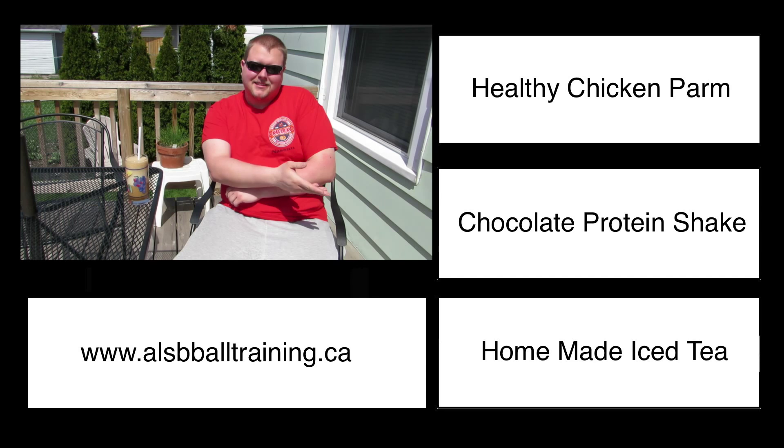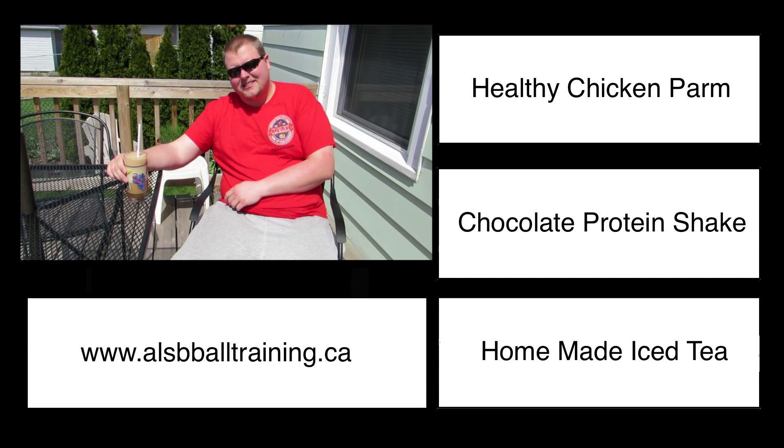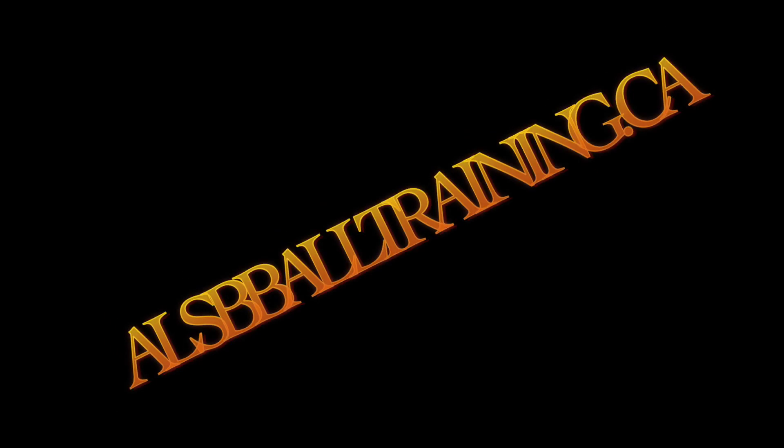Then we're going to mix in the onion, the red pepper, the hot peppers as well as the celery. Now you can use hot peppers or pickles, it doesn't matter. That's what makes it a little bit tangy.